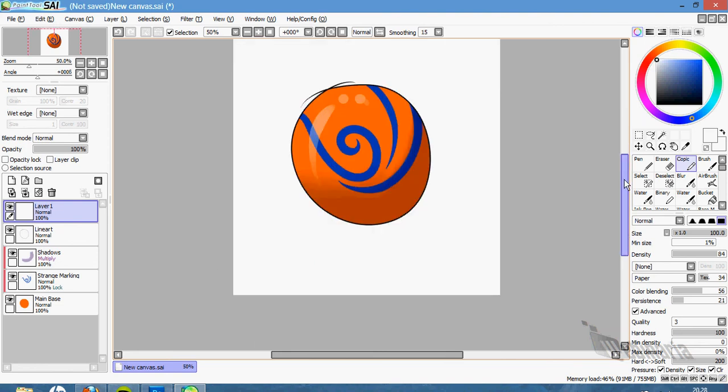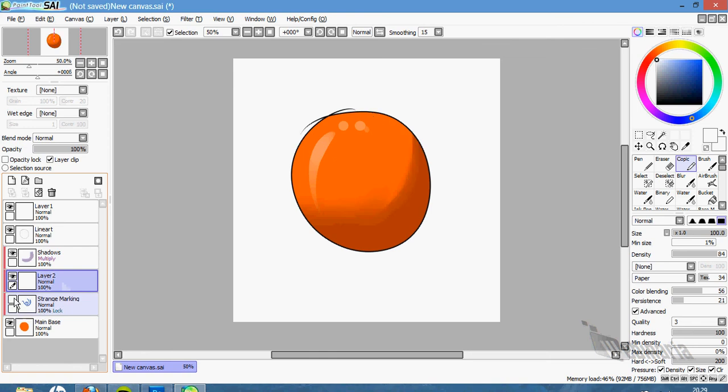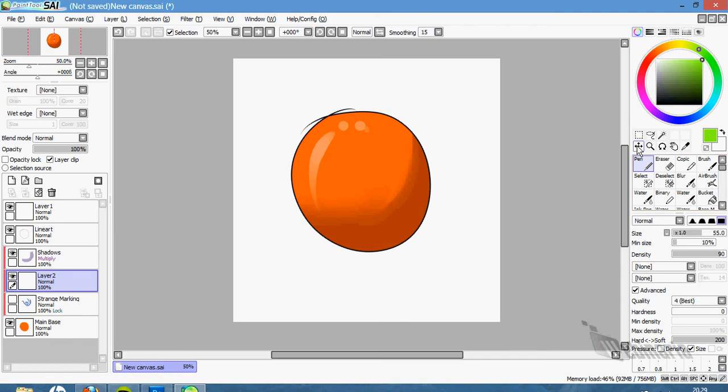That's basically how my egg base was done. You can lower the opacity or raise it — just play with it. Just create a new layer for every marking you want to make. Remember to clip the layer, and just pick a color.